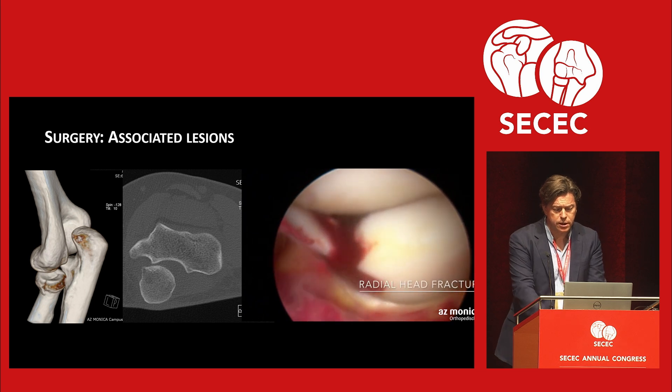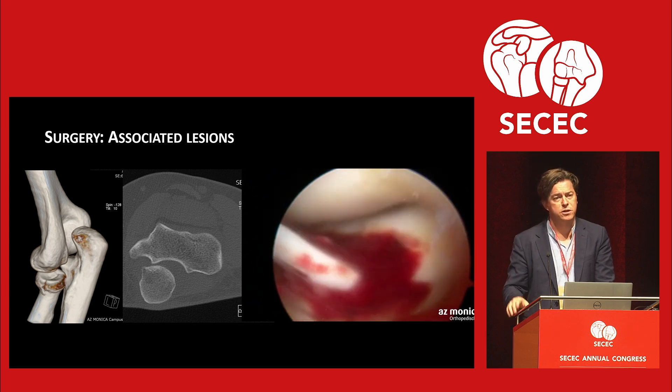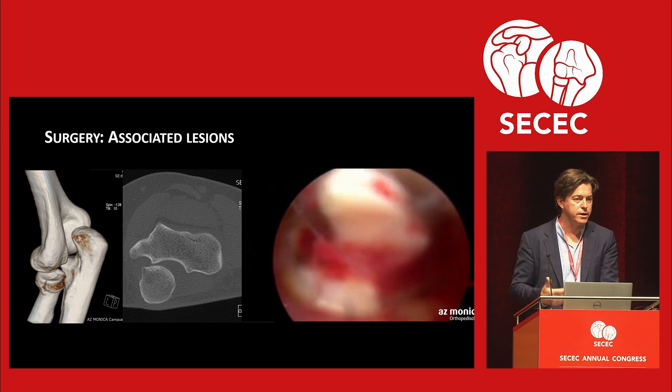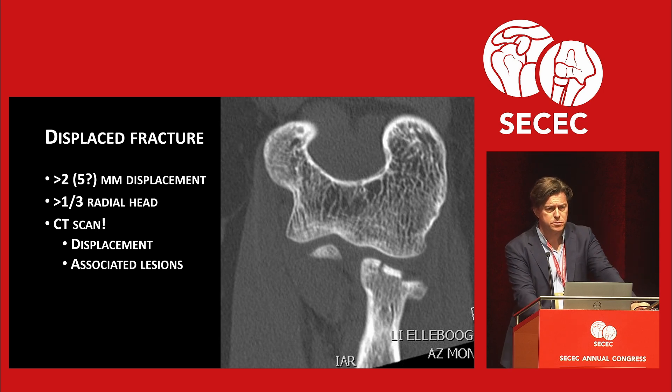Surgery with associated lesions — this is why I test rotation. This was a patient on arthroscopic view with blocked rotation, and it's really simple to just take it out arthroscopically. If you leave it, six months later the damage is done: a lot of cartilage damage, patients are stiff, and it becomes much more difficult. When fragments are displaced — 2 to 5 millimeters you can probably get away with — more than one-third of the radial head, we get a CT scan to check displacement, associated lesions, and especially coronary fractures, which are very often associated with radial head fractures.